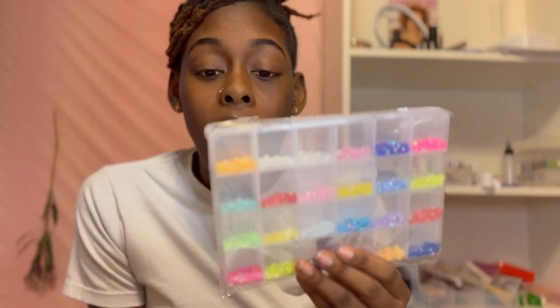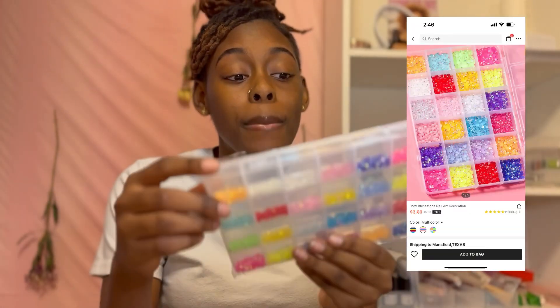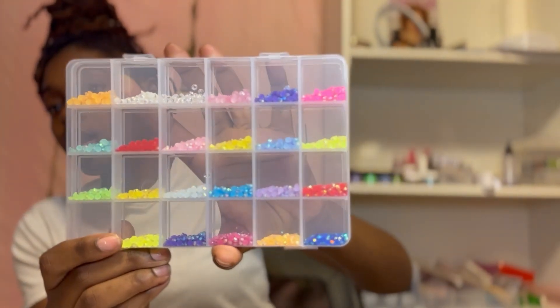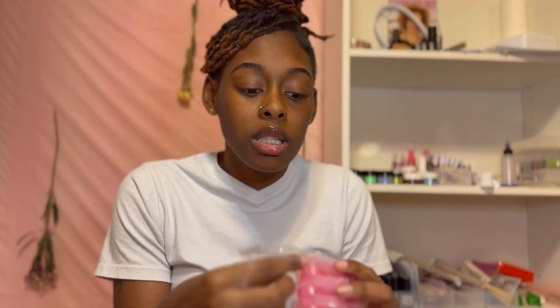I'm not pleased with these. I really didn't think they were this big - these are not the rhinestones you want to put on nails. These are big y'all - see how big they are? They're just way too big. You can still use them, but the colors are cute. I'm disappointed.